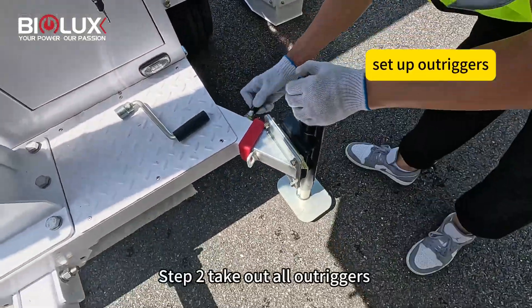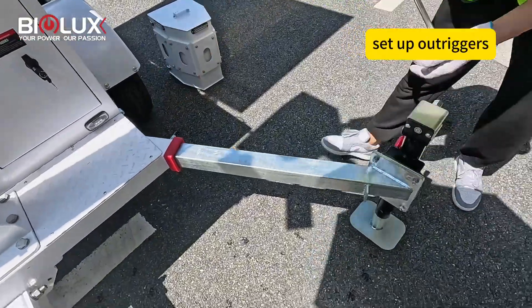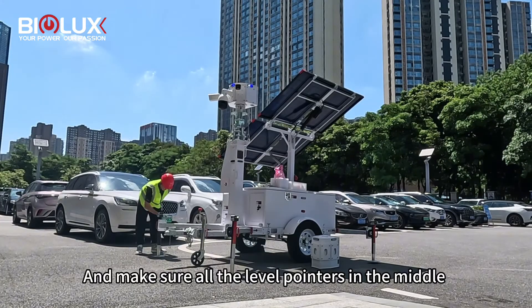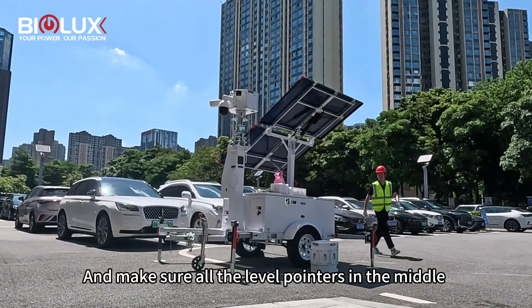Step two: take out all the OB trackers and make sure the level pointer is in the middle.